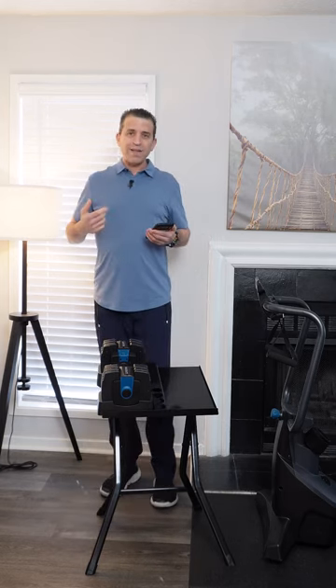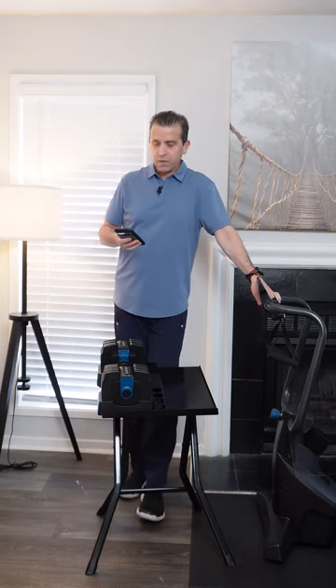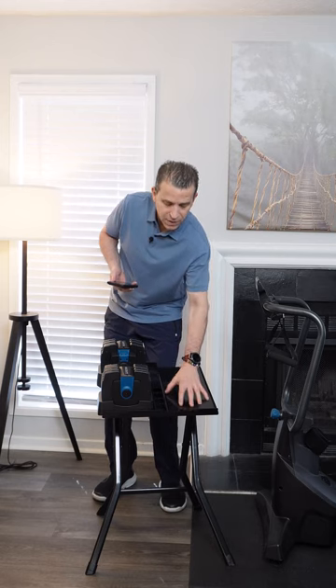This stand has a 4.8 out of 5 stars with 1,144 ratings, and it comes in right around $99–$100. It's really solid — it's powder-coated painted steel. It weighs 15 pounds and can hold up to 90 pounds, so make sure your dumbbell system is within that limit.